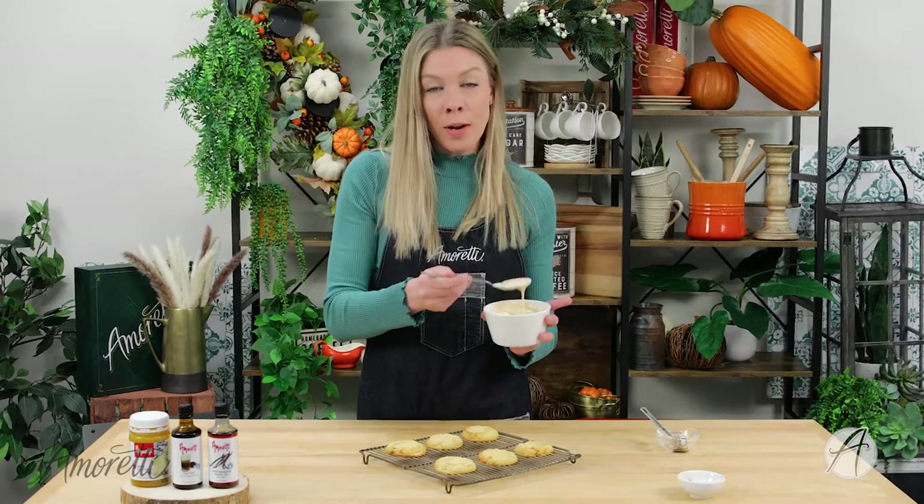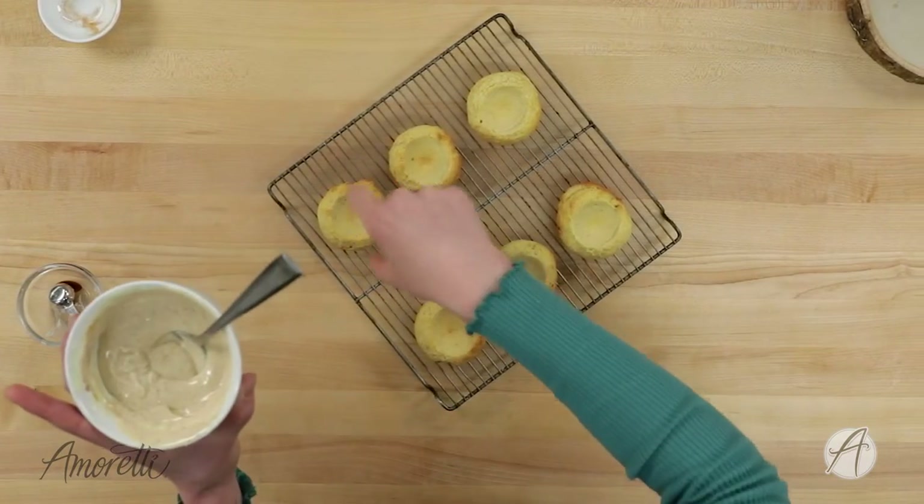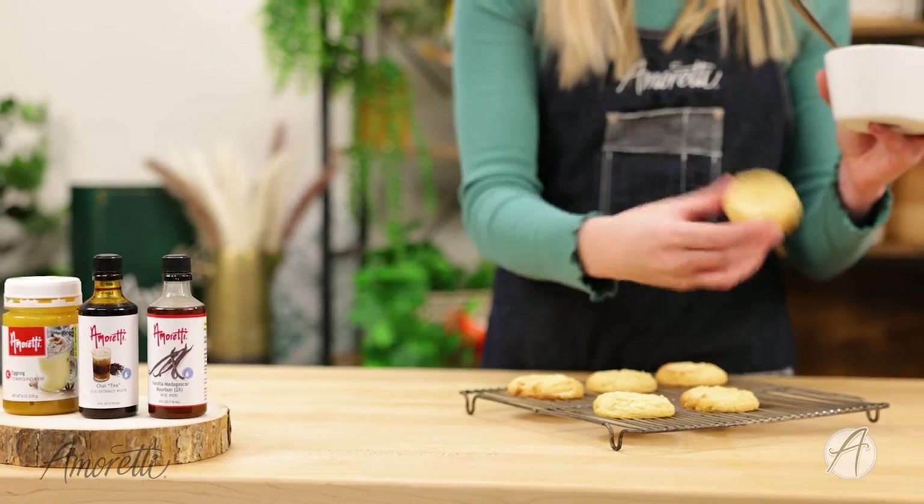Once everything is nice and mixed together, we're going to fill the crevices of our cookies with our chai filling.